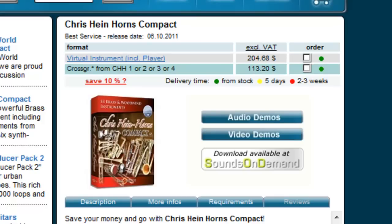Yo, what's good, it's your boy Saint Joe from soundthogrit.com. Really excited about this product right here — Chris Hind Horns Compact Edition. The first thing I noticed is the price is $204. That's special because I've seen Chris Hind Horns for a long time, but the whole complete collection is like seven or eight hundred bucks.